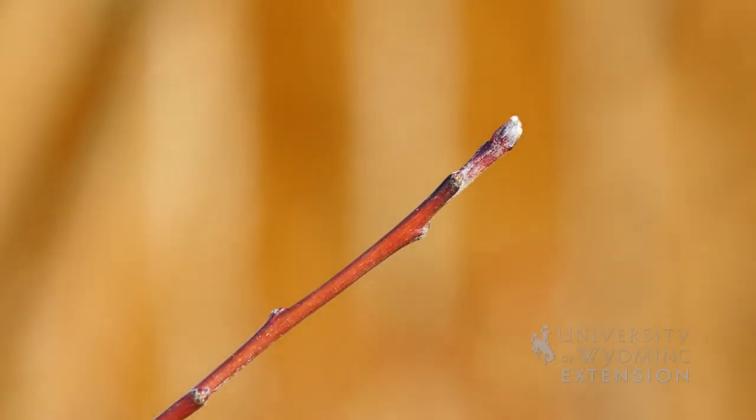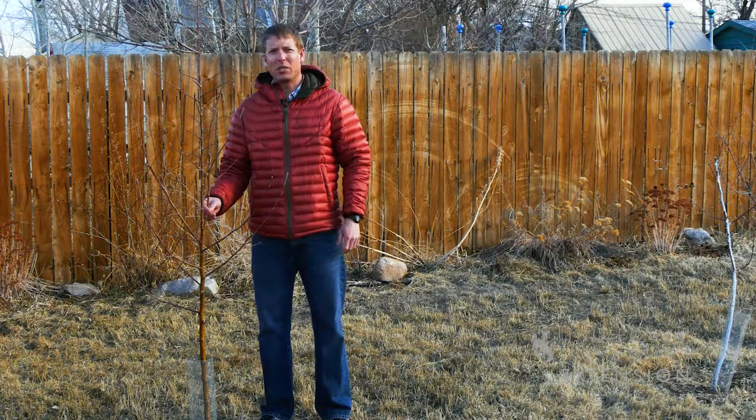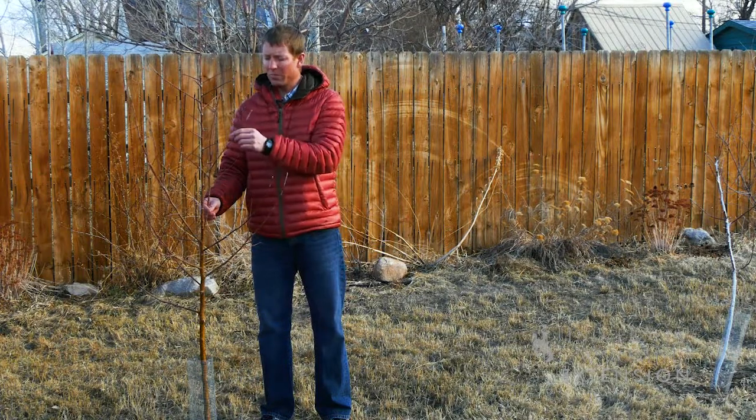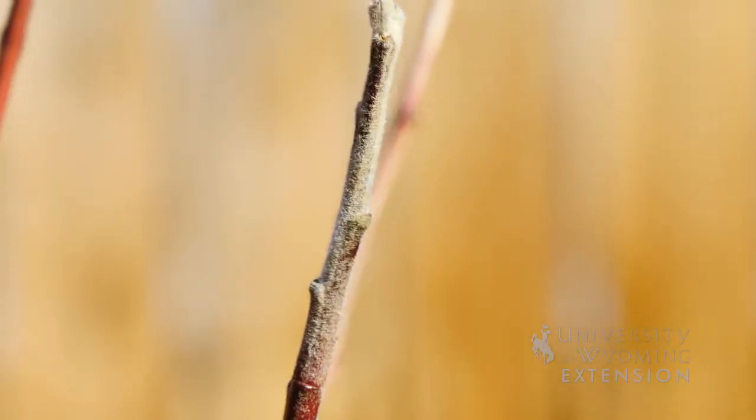There's often the question of, can I transfer one variety of tree to another variety of trees? This is known as grafting. The answer is yes. In this case, we're going to take this branch that we don't want and we're going to save these newer parts, known as scion wood, for grafting onto a tree later on.